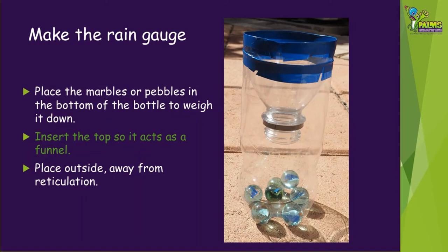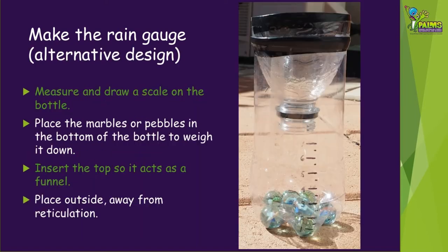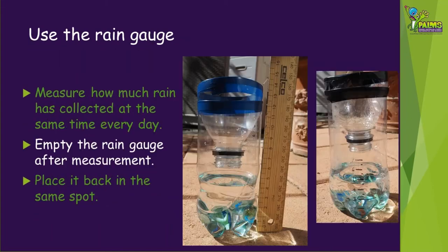Place it outside, away from any reticulation. You may even like to bury it into the ground a little bit. Another thing you might like to try is to measure and draw a scale on the bottle using a texta — remember to start from the bottom. Now your rain gauge is ready to use. At the same time each day, measure how much rain is collected. Make sure you empty the rain gauge after the measurement and place it back in the same spot. You can either measure the amount of water collected using a ruler or by reading from the scale that you might have drawn on your rain gauge.